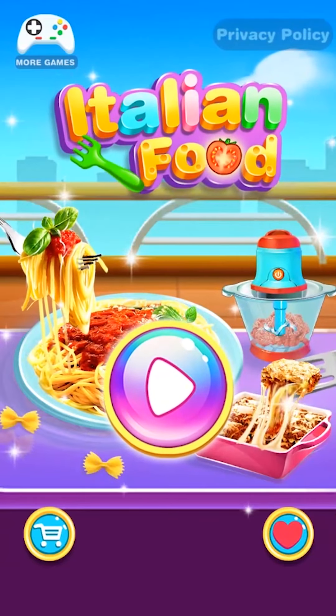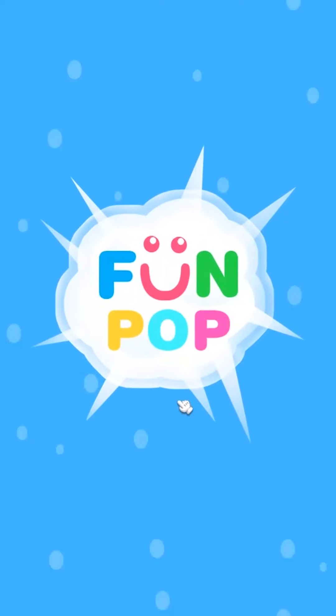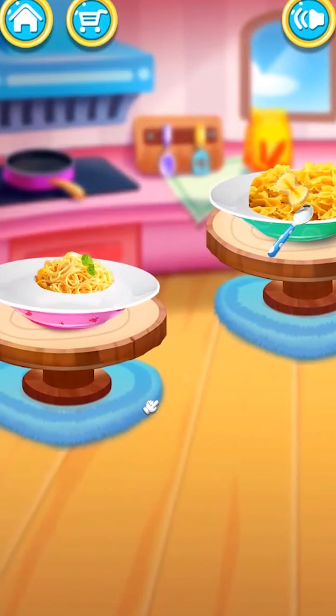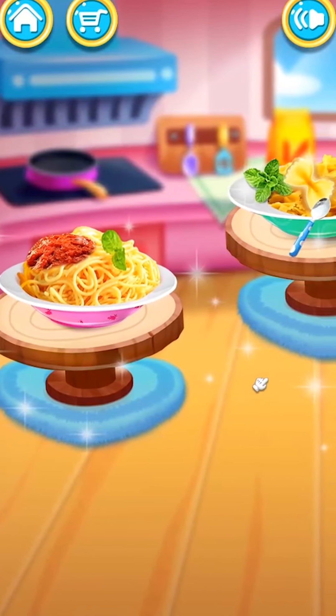Italian food maker! Let's get started! Lasagna or pasta? What's your favorite one?